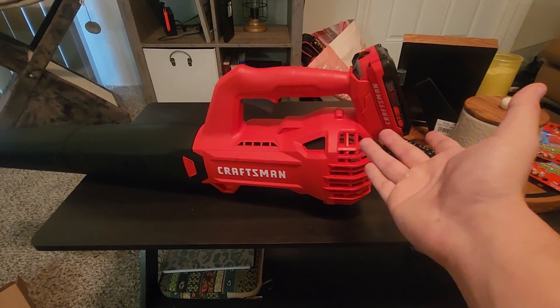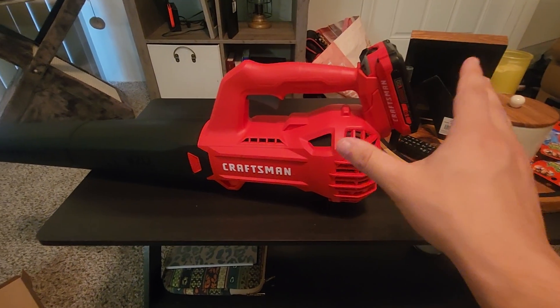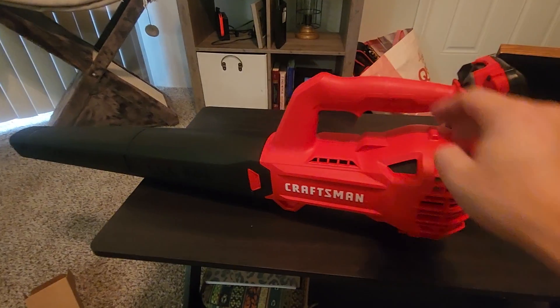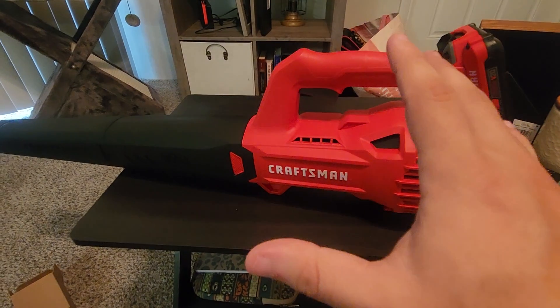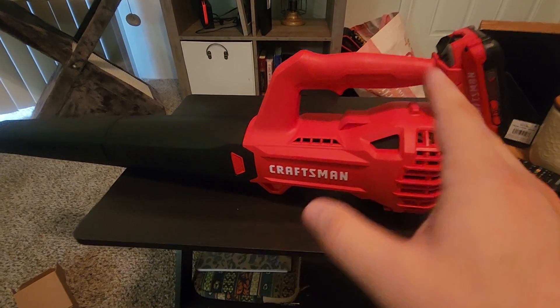I've used this thing a couple times without having to recharge it already, so it does last a while at least for me. This thing is operated by a button right here, which is a lot better than the switch I've had with a lot of other leaf blowers or hard surface blowers.